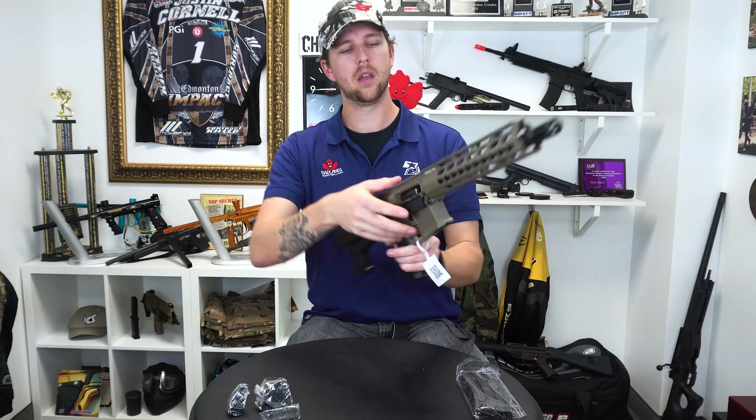First thing you might notice about this is it comes with an orange tip. Now these are typically on the guns themselves. I have removed this one already because they are not a requirement here in Canada, and most people like them taken off anyhow. So for the purposes of this video and looking awesome, I have removed the orange tip.